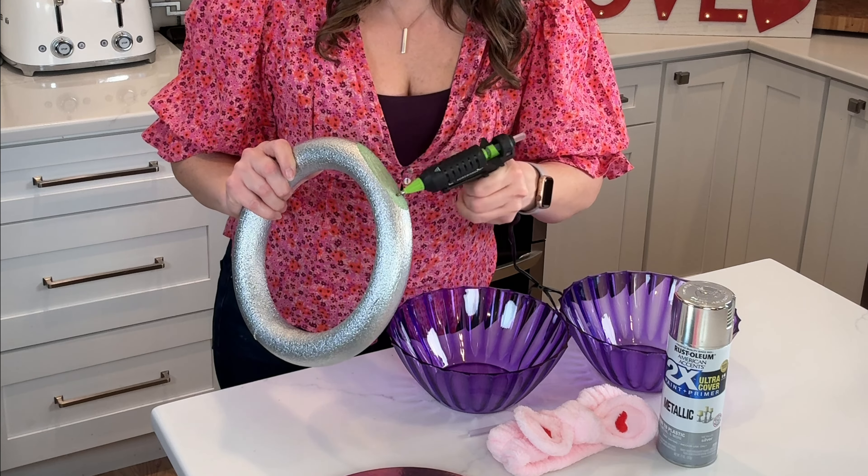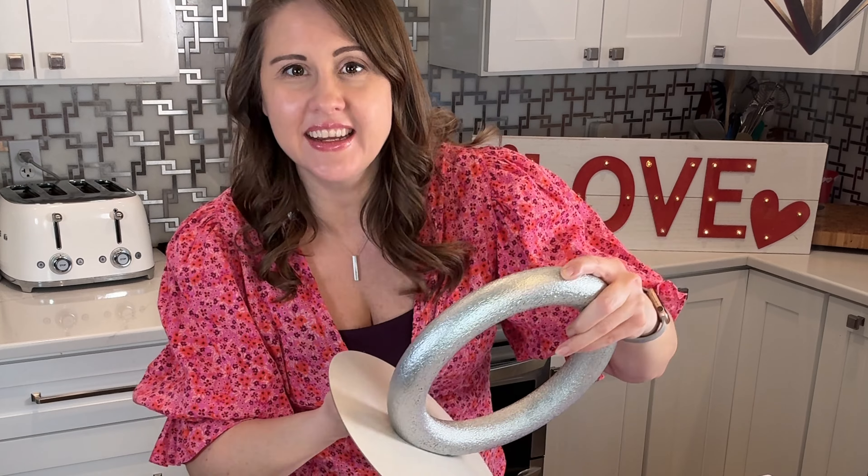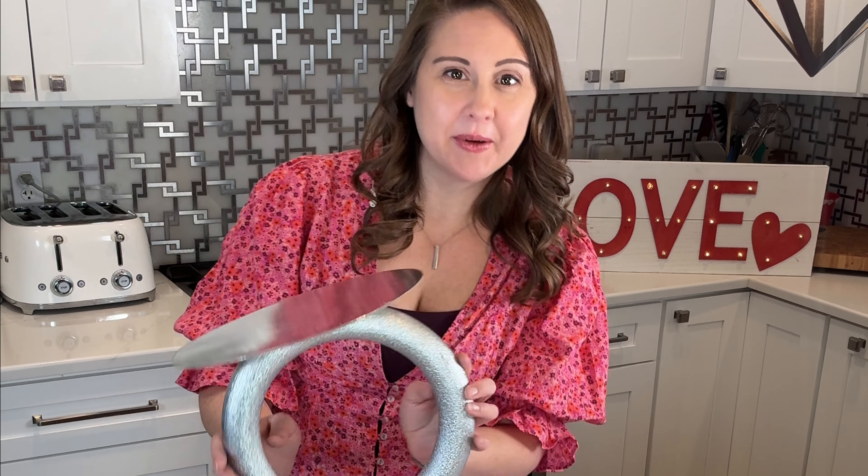We're going to start with our foam ring — I found this at the dollar store, but you can get these at any craft or hobby store. We're going to spray paint it. I picked a pretty metallic silver color.